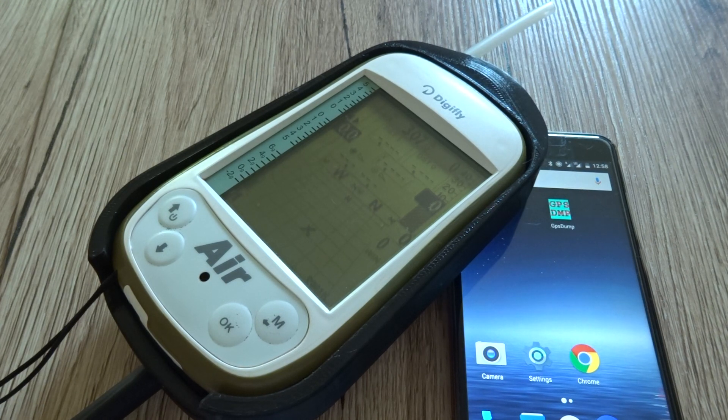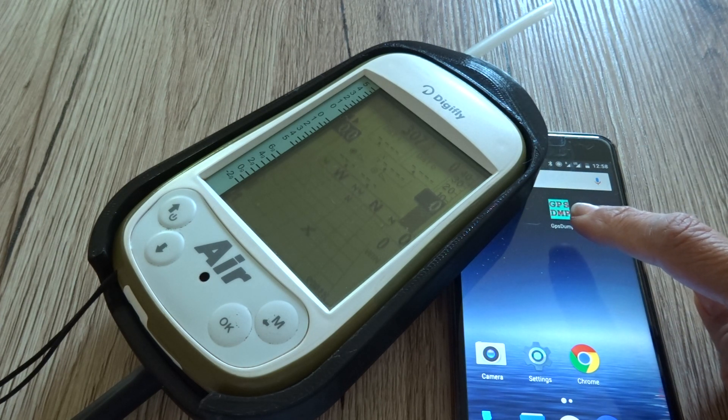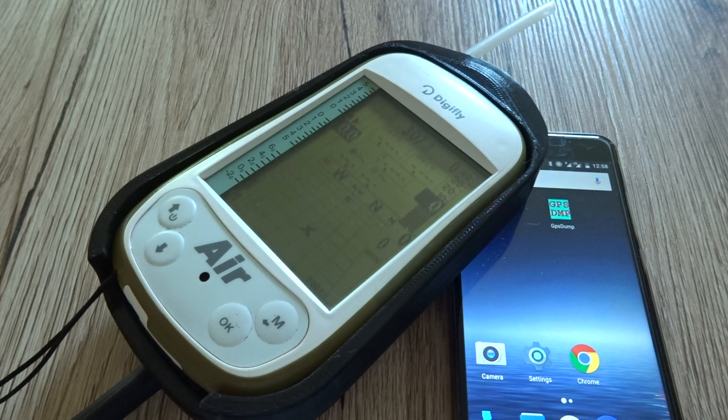This video is a special request and we will show you how you can send waypoints from your mobile device using GPS Dump Android to your DigiFly. Like every procedure with Bluetooth, you need to have the two devices previously paired, and once you do it the first time you don't need to repeat that.